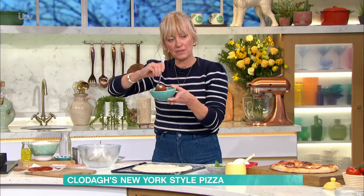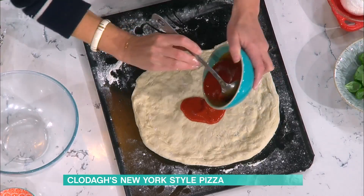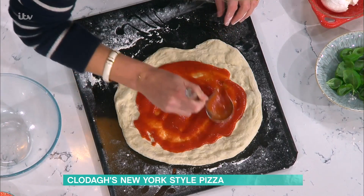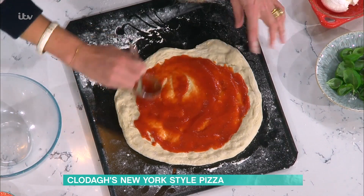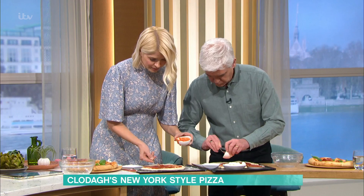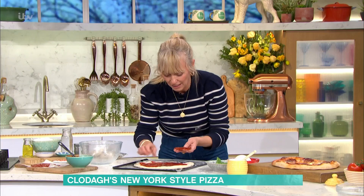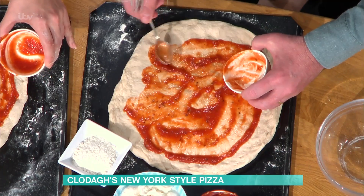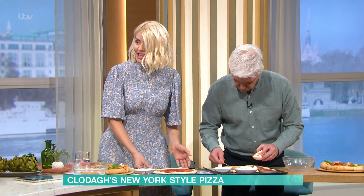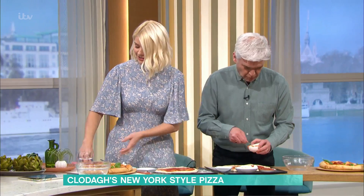And then the next step is the tomato base. All this is is passata that I've cooked in a saucepan with a little bit of crushed garlic and olive oil — but you could use tinned tomatoes and just puree them. You spoon it all the way around until about an inch towards the edge, because you want to keep that crust. It's a fun thing to do for the family. You do have to make sure you flour the board really well, because every time they get stuck.